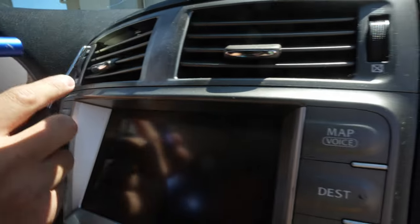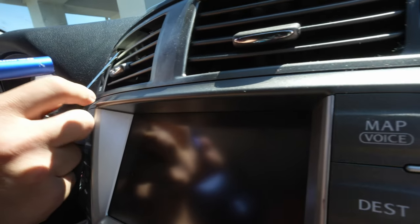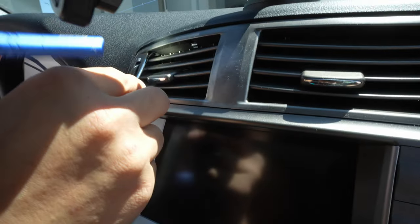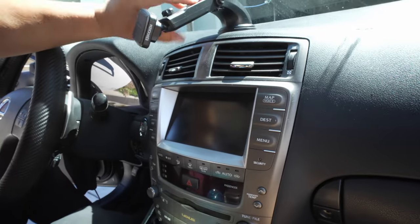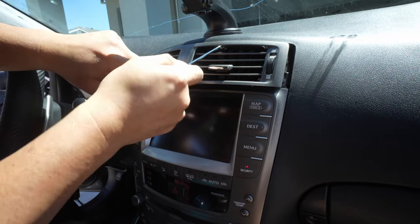So you have to pull those down. It's stuck down, but the dealer broke mine so it doesn't stay down, cause they replaced my dash. And then I gotta hold it and somehow yank it out, cause it'll get locked up. I just used this hook and pulled it from here.